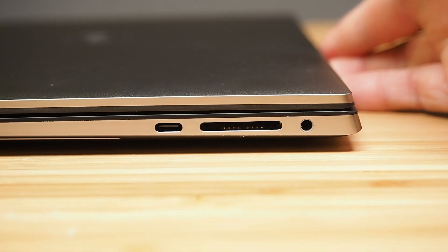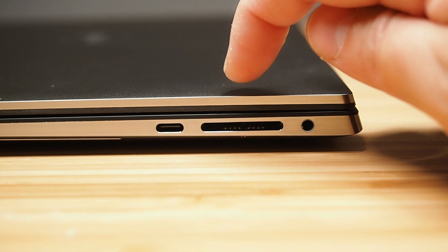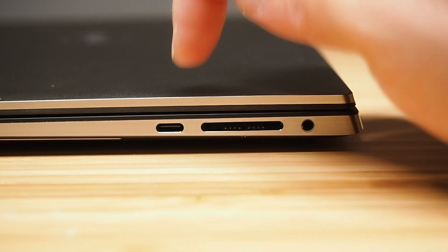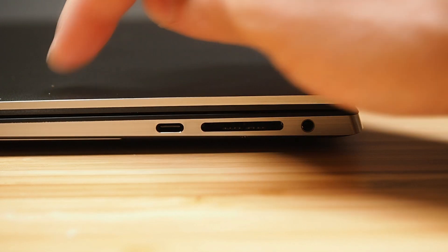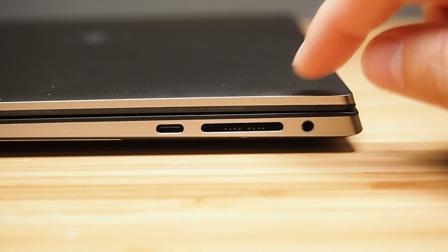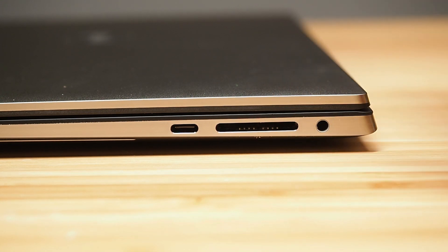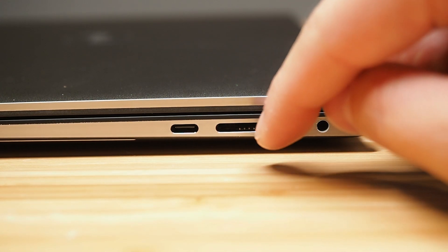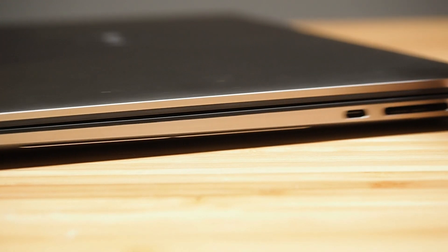We don't have the AC barrel port for charging the computer because you actually use the Thunderbolt ports to charge the computer — so using any of these two is fine. Looking around to the back, it is all clear of any ports. And looking to the right-hand side, we have the audio combo jack and also an SD card reader — that's a good standard size. And then we've also got another USB-C Thunderbolt port, and you can actually charge the laptop using this port as well. There used to be a little button for a battery indicator but that's no longer there.